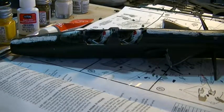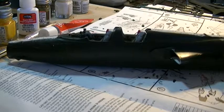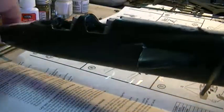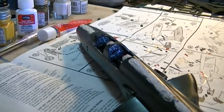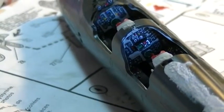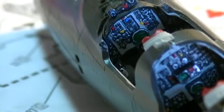Well, greetings fellow YouTubers and model builders. This is part three of the F-105G Thunderchief build and I just want to show you the progress I've made here in the past couple weeks. I've got the fuselage put together with the cockpit tub put in place. So far, like I said in the last video, this model is going together very well. I've had no issues with fit problems and everything just seems to be going together very nicely.